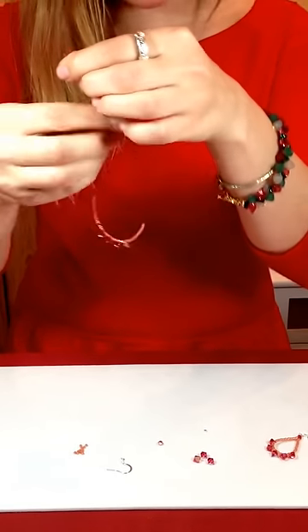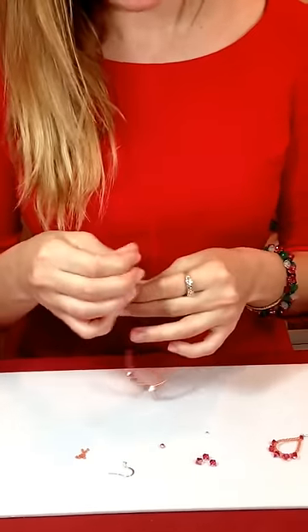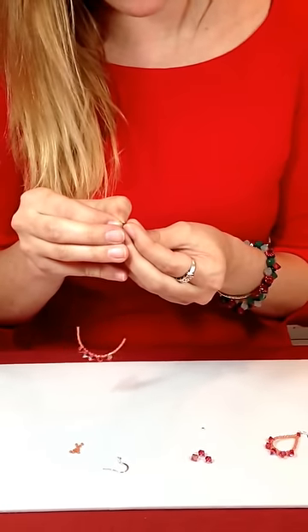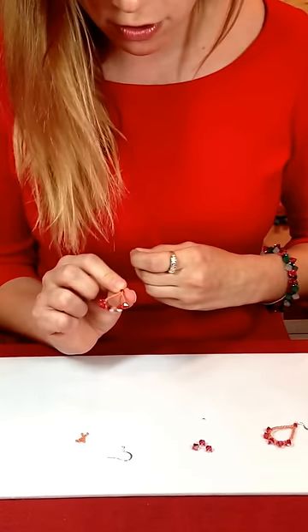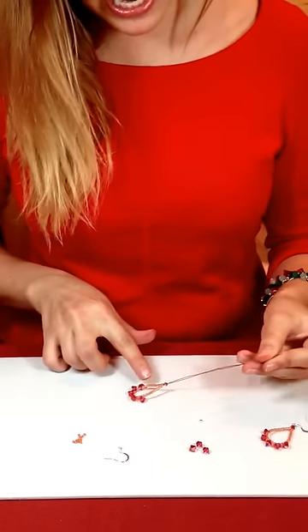So now I have 15 seed beads on each side of my wire, and to make this raindrop shape perfect, we want to adorn it with a beautiful Swarovski crystal bicone. So I'm going to apply the Swarovski crystal bicone through each of my wire ends and let it drop.